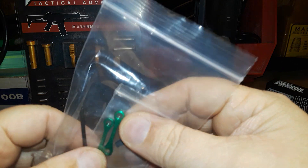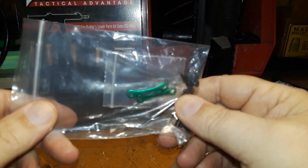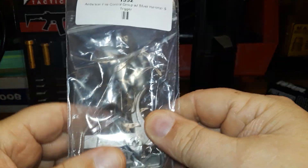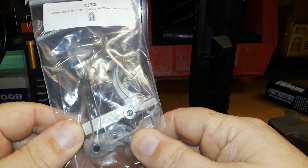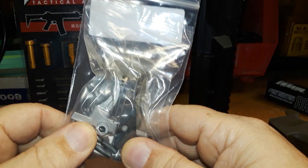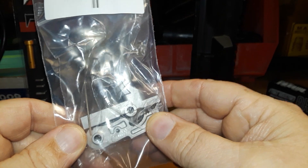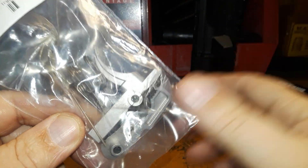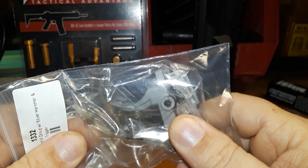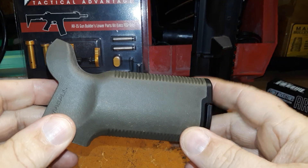We've got green anti-rotation pins — dog bones, I'll call them — those will be on this build as well. We have our Anderson enhanced trigger, the nickel boron trigger set. I really like these triggers from Anderson; they seem to work pretty well. They feel better than a standard AR trigger and they're not as expensive as a two-stage trigger.